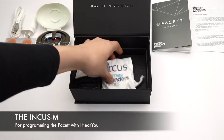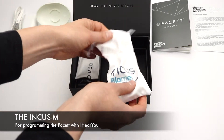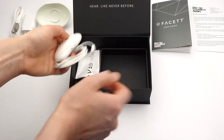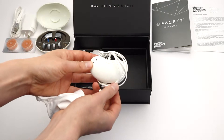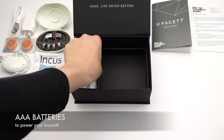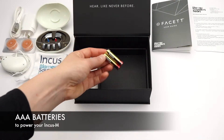This is the INCUS-M for programming the Fasset with iHearYou. AAA batteries to power your INCUS-M.